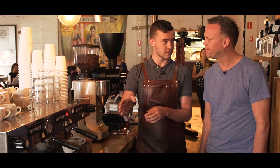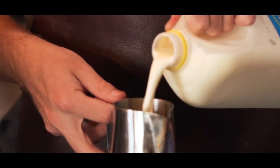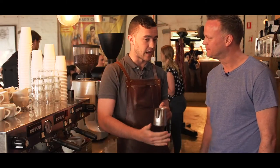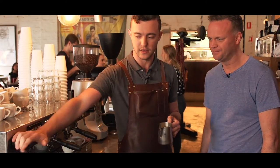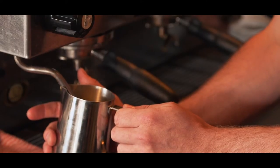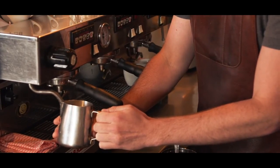But we do need to worry about the milk — that's the next most important thing. People burn the milk sometimes. A lot of things can happen with milk, just like with the coffee. We're going to be stretching this milk, heating it up, bringing it to about 60 degrees Celsius, and also adding a lot of air — whipping it and heating it at the same time. That's obviously what the steam arm's for. It's a very quick process. Every barista's got a slightly different technique on that one.